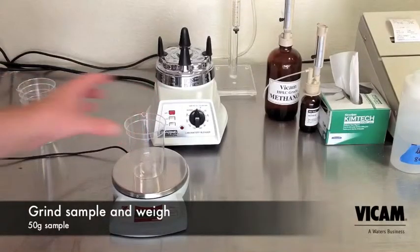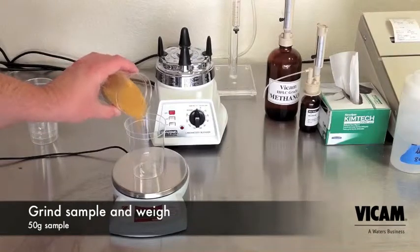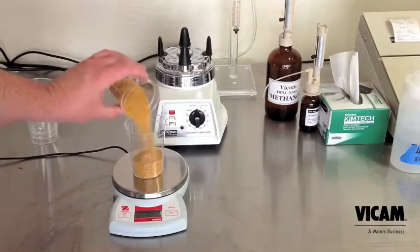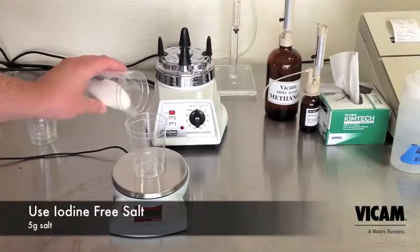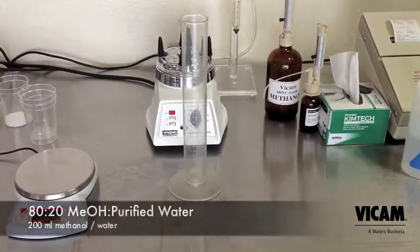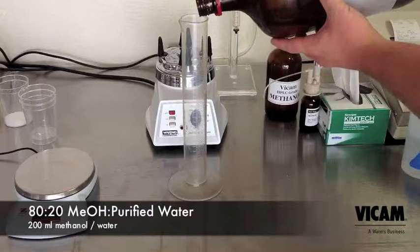First, grind your sample. A slightly coarse grind like you'd use in a drip coffee maker is appropriate. Measure 50 grams. Next, measure 5 grams of iodine-free salt. Measure 200 milliliters of 80-20 methanol and water.